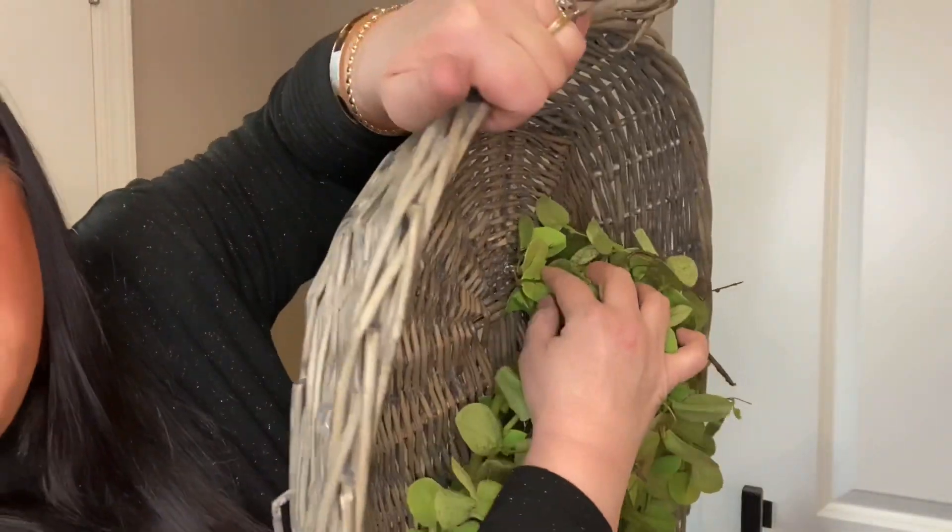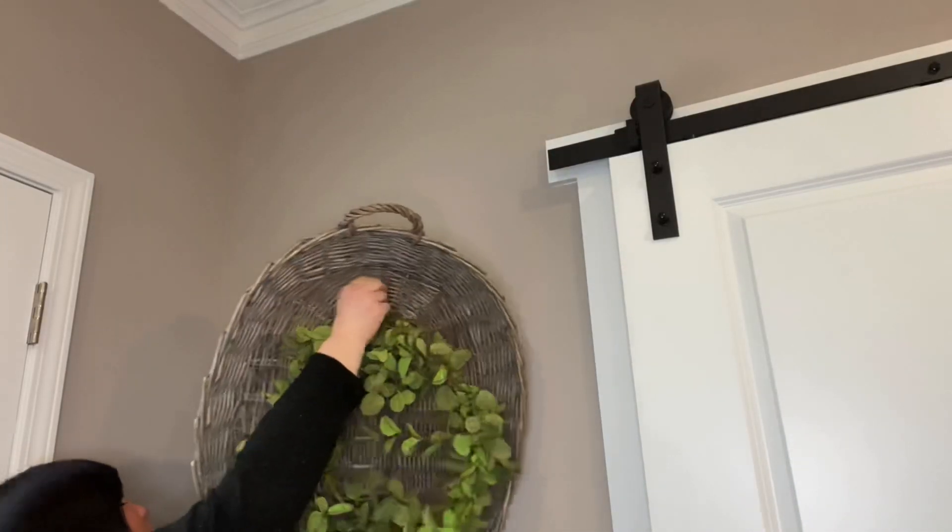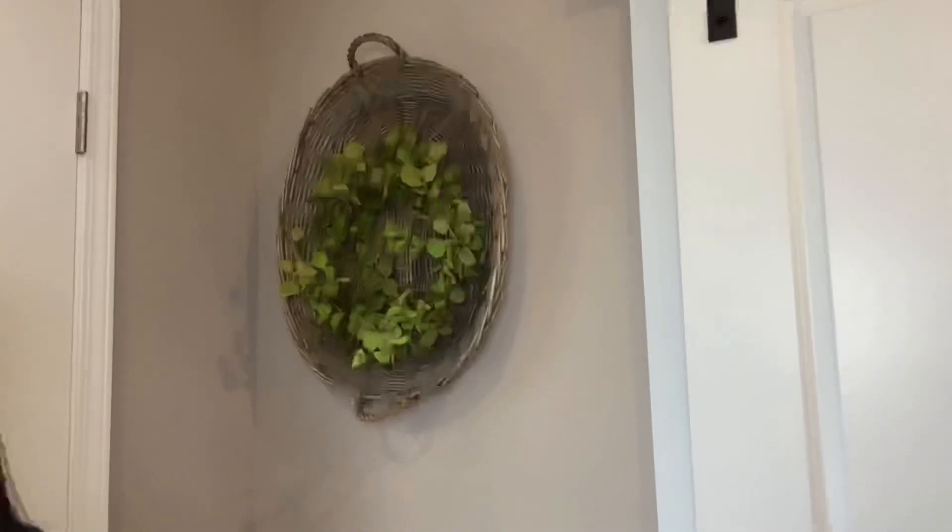Let's switch subjects for a second. I've got this cute little basket I got at Hobby Lobby. I added a simple little thumbtack and twisted my wreath around it — I love the texture and the pop of green it adds. Then all I did was take a nail and go right up here into the wall. So if you have a little space somewhere on a wall, hang a beautiful basket to add texture, then add a seasonal wreath to bring in a pop of color. I just think it looks adorable.